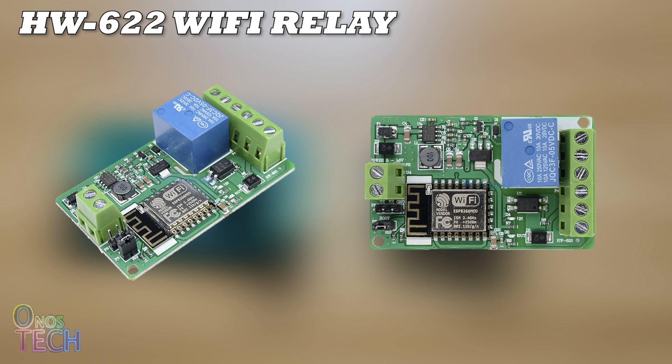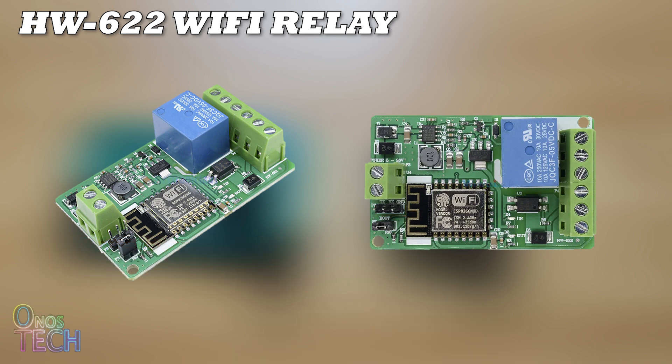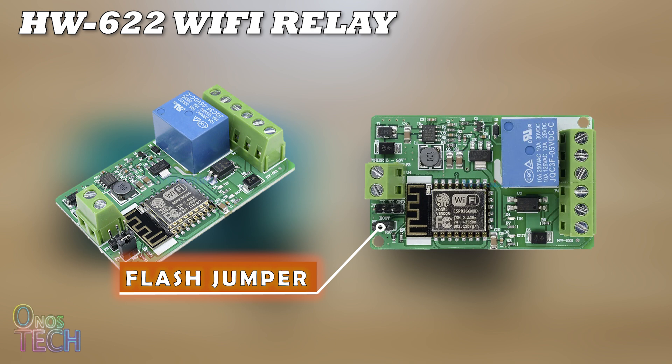Programming the HW622 ESP8266 model requires a USB to TTL converter to be connected to the TX, RX, and GND pin header. Here is the flash jumper that should be removed after programming the board.